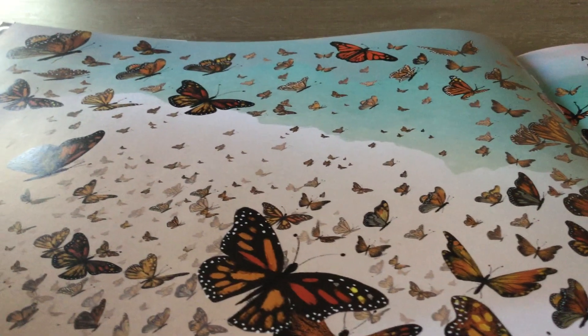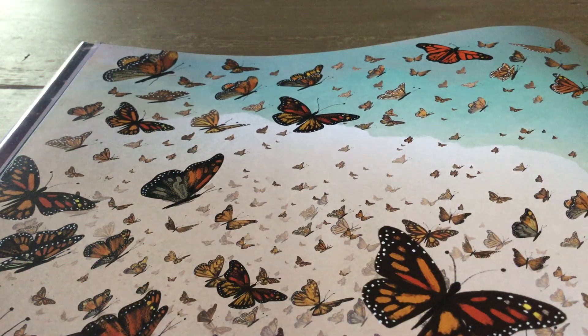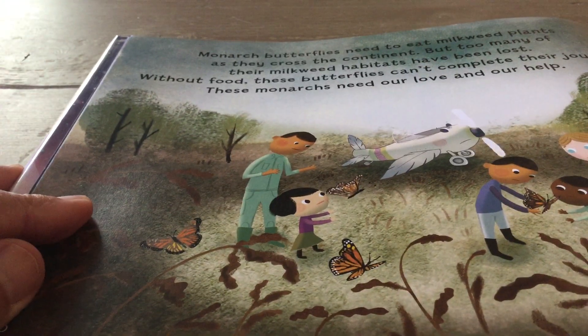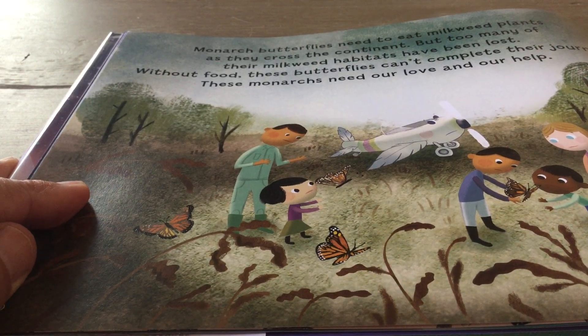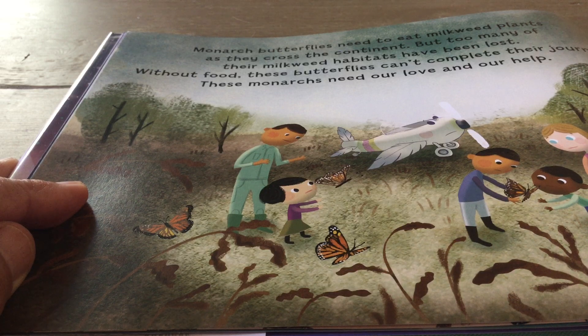Monarch butterflies need to eat milkweed plants as they cross the continent. But too many of their milkweed habitats have been lost. Without food, these butterflies cannot complete their journey. These monarchs need our love. Our help.